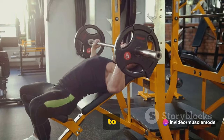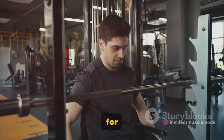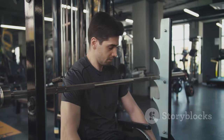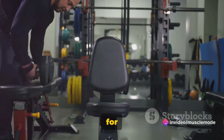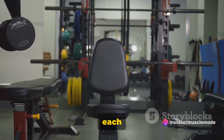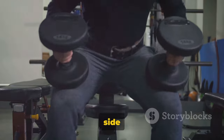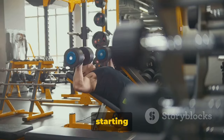First, set your bench to an incline of about 45 degrees — this is the sweet spot that allows for optimal chest activation. Next, pick up your dumbbells. Remember, you want to select a weight that challenges you but allows for proper form. Sit down on your bench with a dumbbell in each hand resting on your thighs, then lean back and bring the dumbbells to the side of your chest. Your palms should be facing towards your feet. This is your starting position.